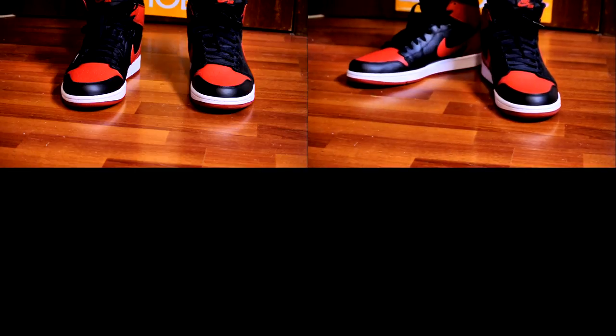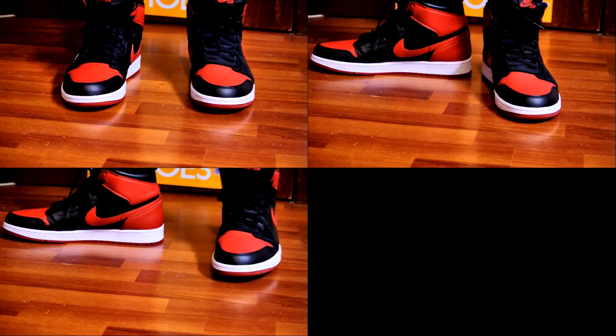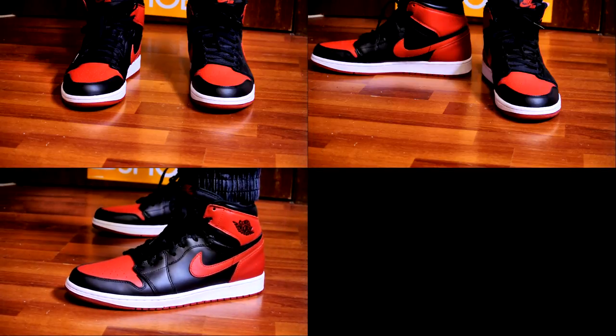Curious to know — when you guys get your pair of Bred Ones, do you rock it with the black laces or the red laces? Let me know in the comments down below, and I'll catch you later. Thanks for watching.